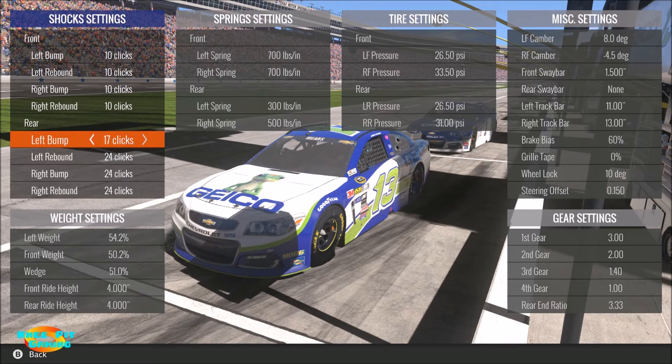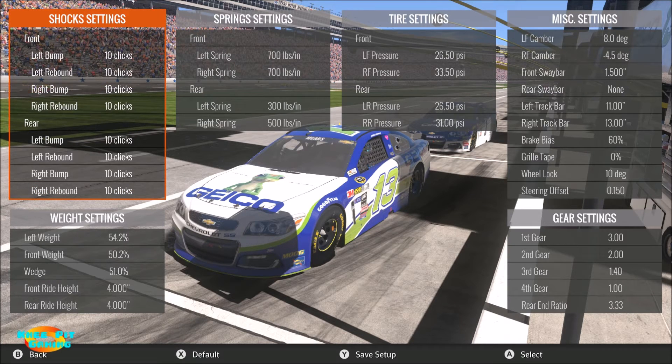The old saying that I've heard about shocks is that it's hard to dial a car in with shocks but it's very easy to dial one out with shocks. So you can have an otherwise good setup - shock springs and so on - but if you start messing around with the shocks you can easily dial a car out. I find that in general this is probably one of the last things you want to mess with, and even then I wouldn't mess with it a whole lot unless you're more advanced.